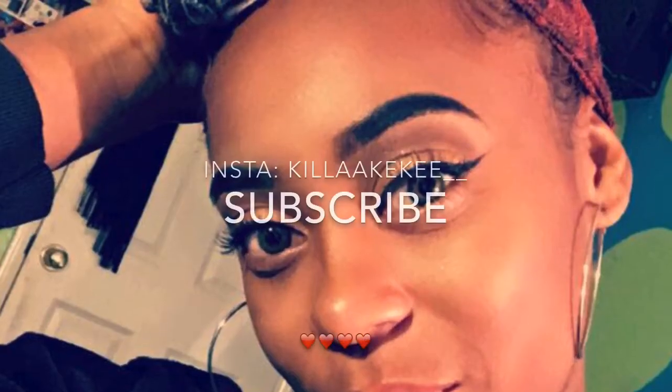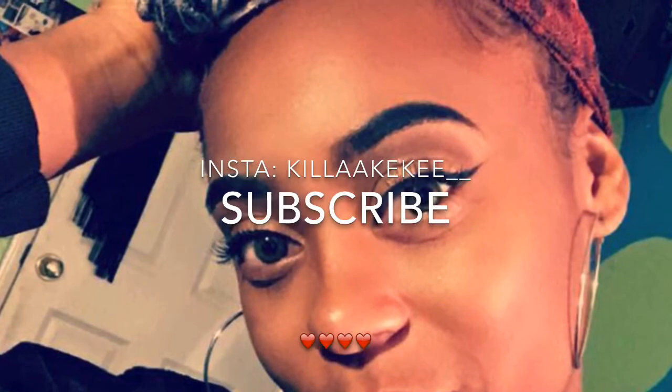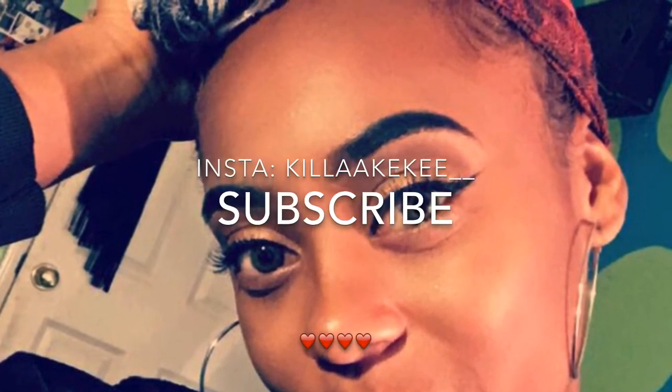And that's basically it! I fixed it up a little, but my phone stopped recording when I did my other brow and I didn't notice. But yeah, that's the finished look! Like, comment, and subscribe, and don't forget to follow me on Instagram.